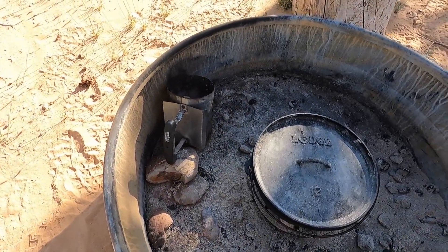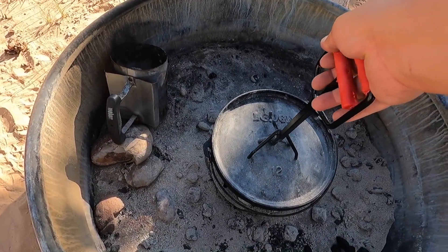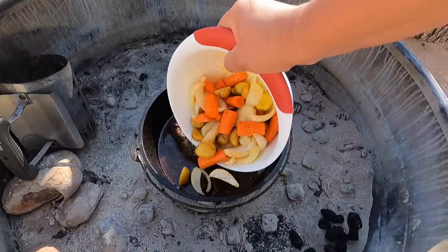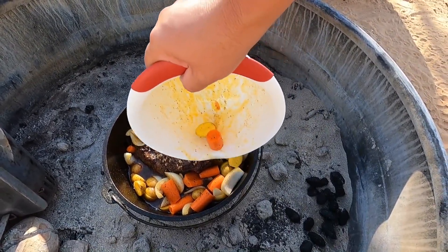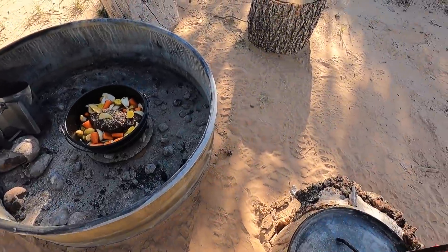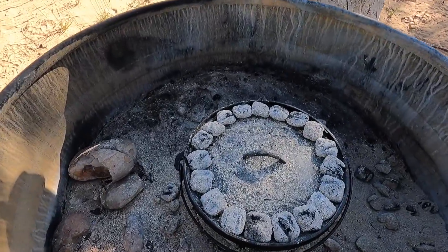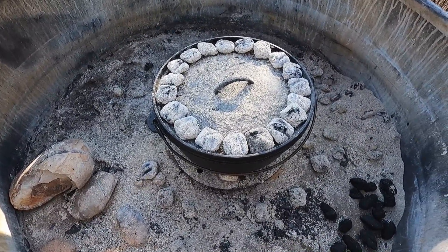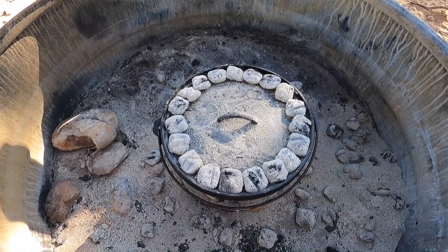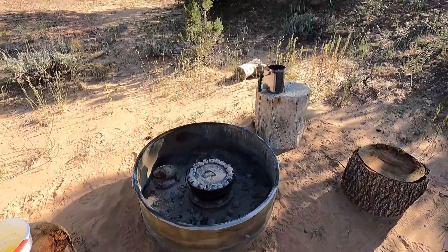We've got the fresh charcoal under the bottom. Remove the lid — there are our veggies going in. Lid back on and then one ring of hot coals around the lid. Fresh ring of charcoal, just one even ring on top. I've actually switched to six on the bottom — originally had eight and it was a little too hot. I counted 18 on the top. I'm going to go for another two hours and let that roast get nice and tender, and I'll show you how it comes out at the end.